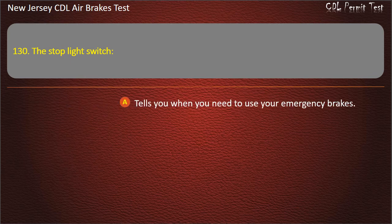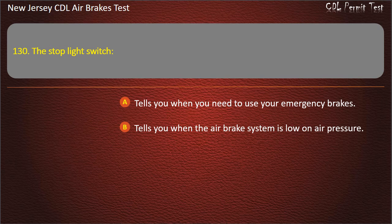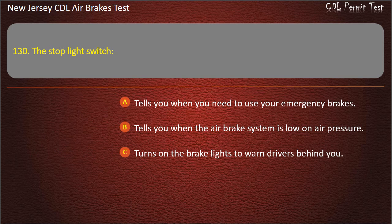Question 130. The stoplight switch: Tells you when you need to use your emergency brakes; Tells you when the air brake system is low on air pressure; Turns on the brake lights to warn drivers behind you. Answer: Turns on the brake lights to warn drivers behind you.